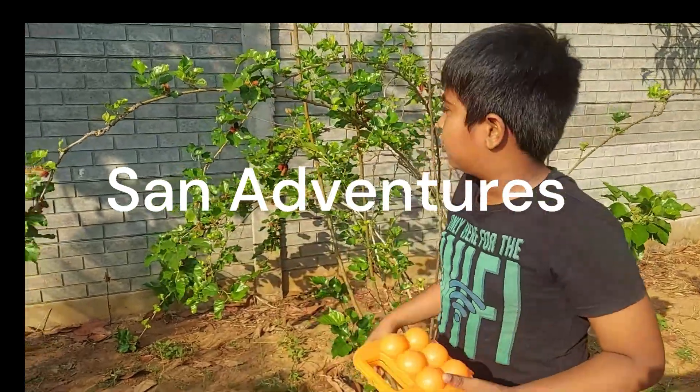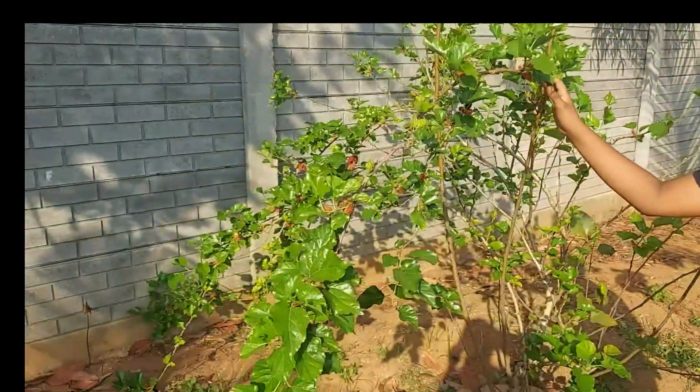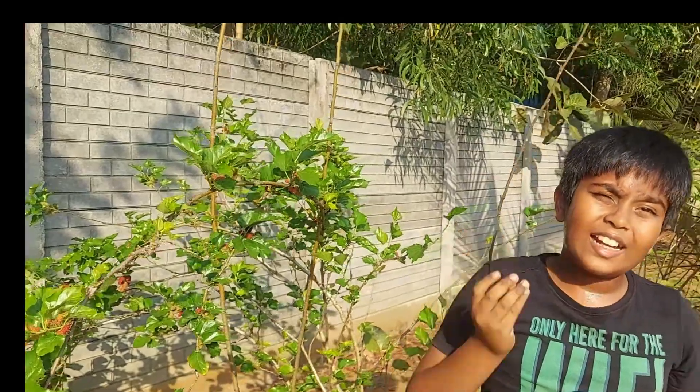Hey guys, welcome back to Sand Adventures. We are back here with a new video about my mulberry plant. These are all mulberries. It's summer today and it's 30 degrees Celsius.